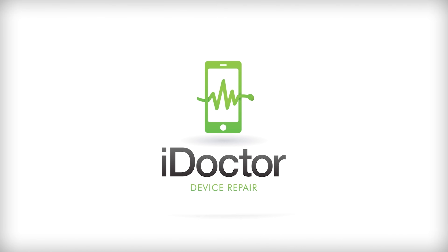Now boot the device, making sure that the touch is fully functional as well as all of the other functions. Thank you for watching and see you next time.